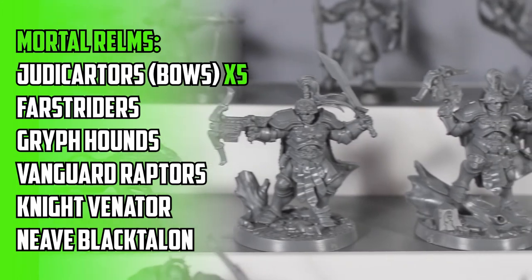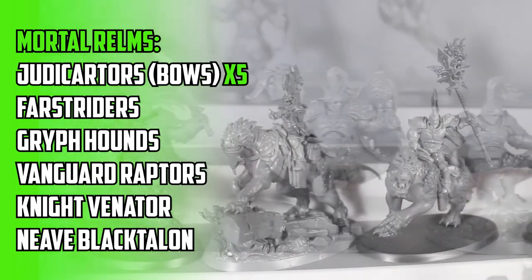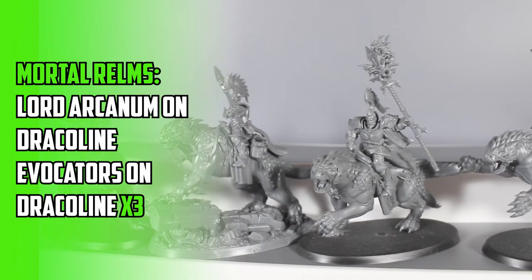There are a few models from the collection that I still need to build, like the Celestine Prime and a couple of other duplicates, but the whole collection is here.